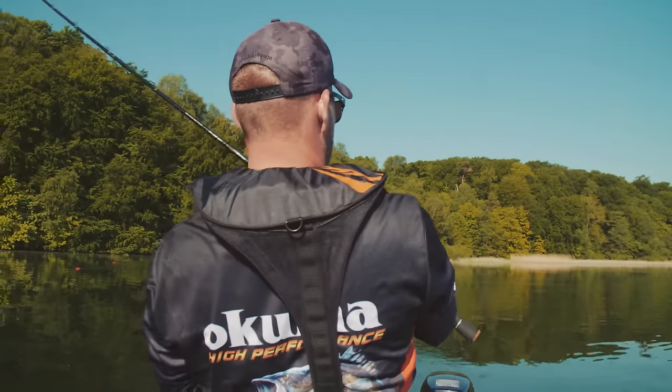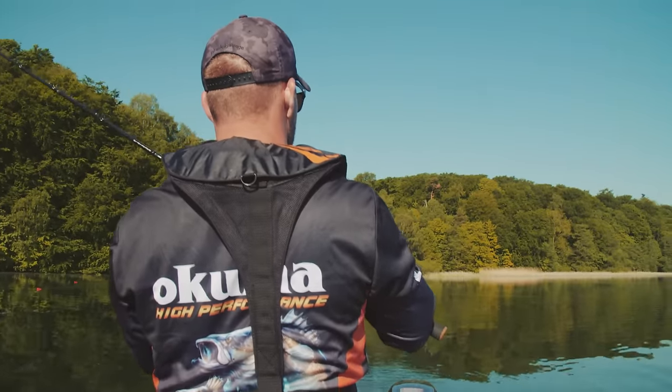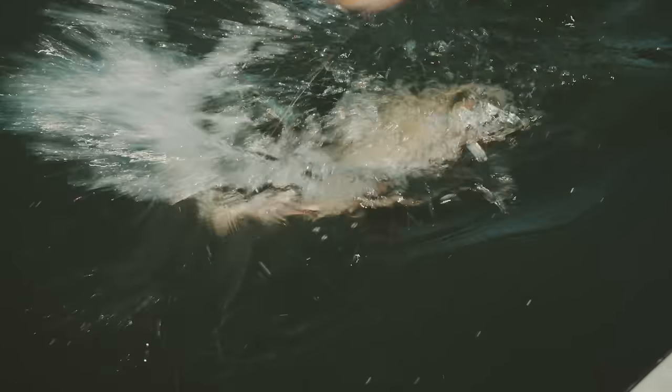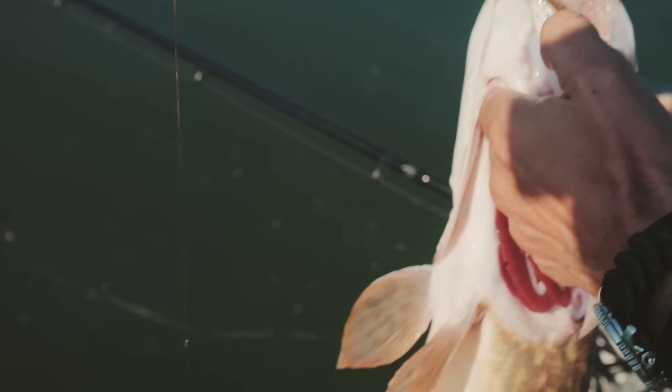Oh yeah, fish on! Fish on! You see, he's just hooked on the treble hook and nothing else, and the bait is outside in the mouth.